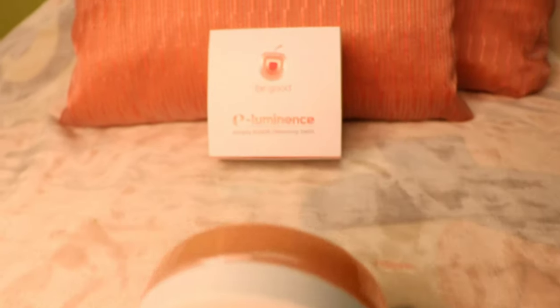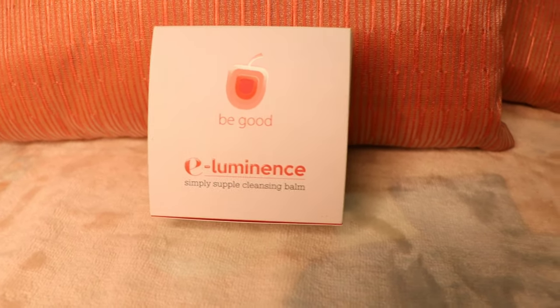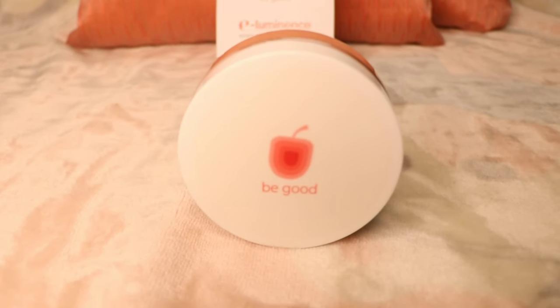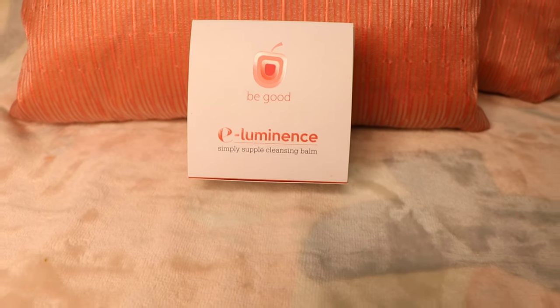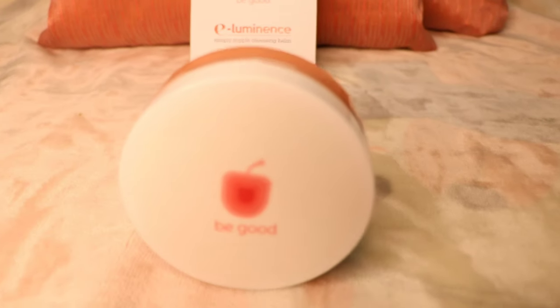We have liquid makeup removers, balm-type makeup removers, and makeup wipes. This balm type is really good because it removes all the waterproof makeup — so for something like a liquid lip or really stiff mascara, it will remove it off.